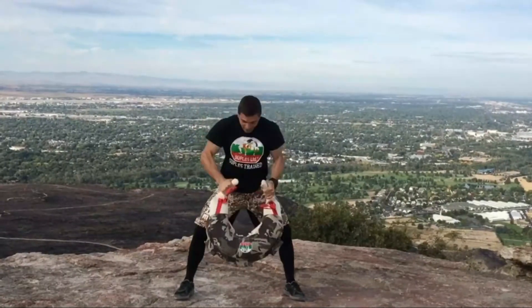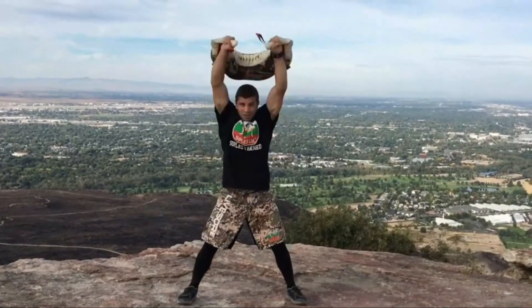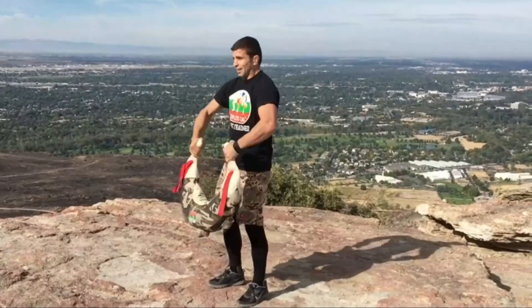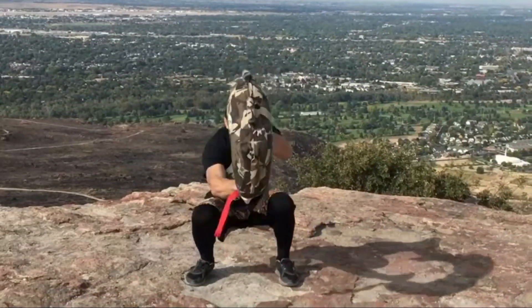Instructional DVD included. Our USA-made gear is designed to be virtually indestructible. Every product is tested and refined by some of the world's toughest functional and tactical athletes at our 12,000 square feet Brute Force headquarters and training center.